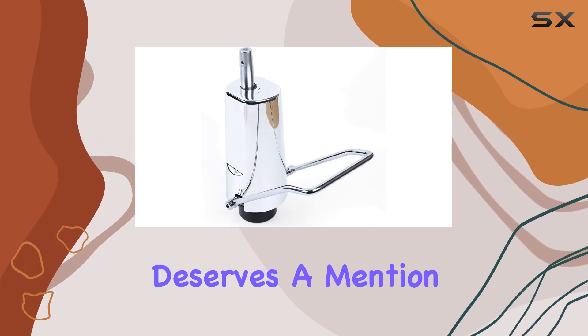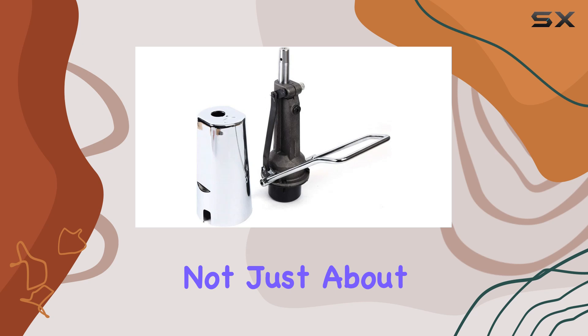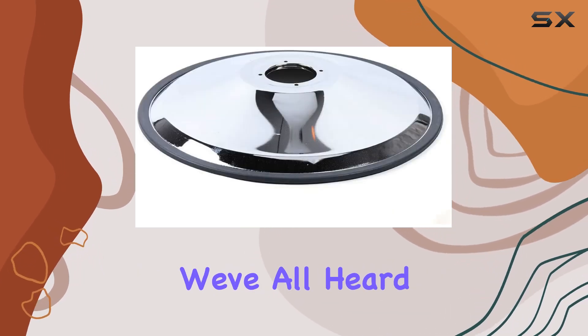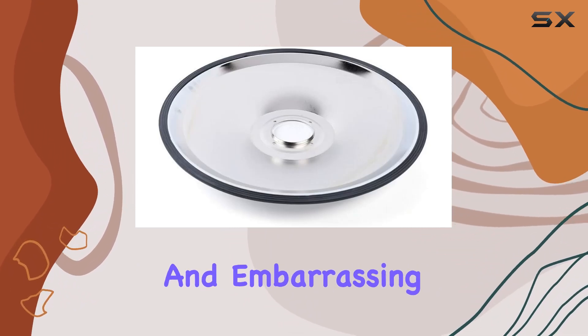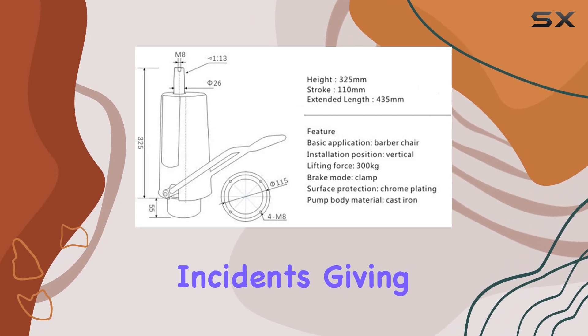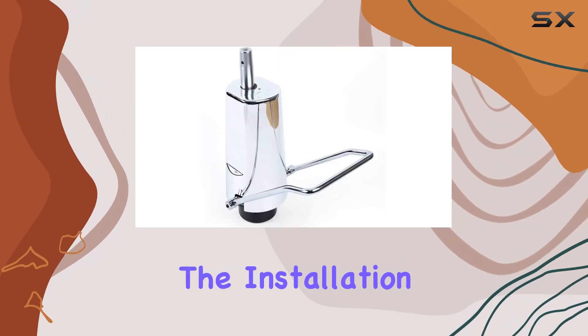The base of the pump deserves a mention as well. Electroplated for a high-gloss finish, it's not just about aesthetics — this base provides remarkable stability. We've all heard stories of salon chairs that wobble, or even tip over, a scenario both dangerous and embarrassing. This pump's base is designed to prevent such incidents, giving both the stylist and the client peace of mind during the service.